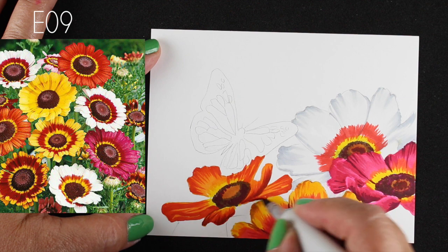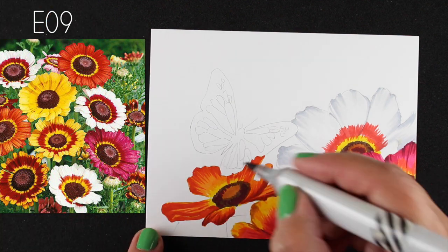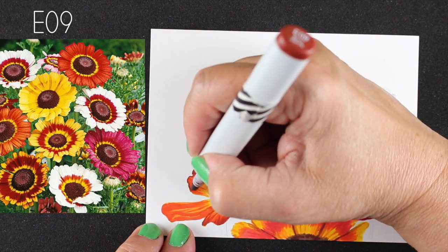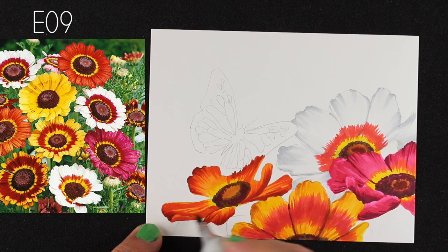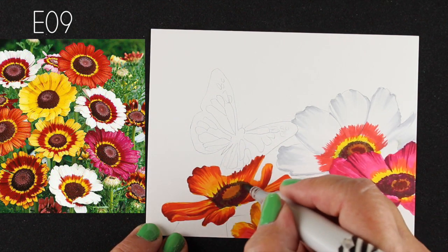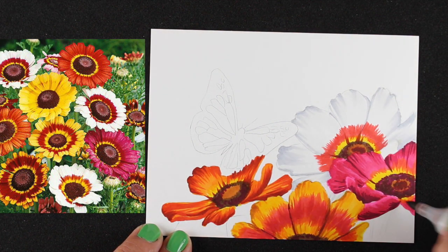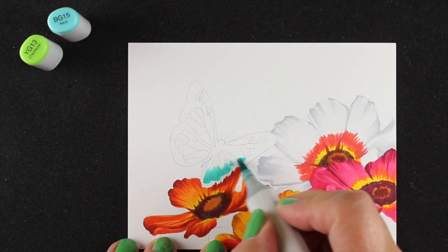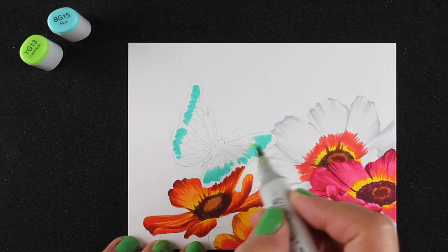I could go with the purplier reds, certainly possible, but for this particular one I wanted it to feel more orange. You can see I've colored over the edge of the butterfly because I'm going to make the outline black anyway, so it doesn't matter. Having a little bit of differentiation in the centers — pulling that dark color from the center into the divisions between the petals — really made a difference.